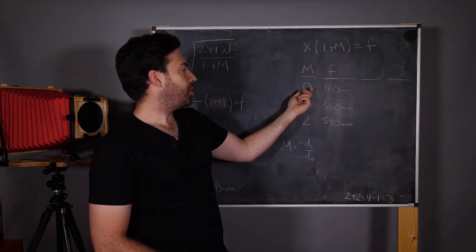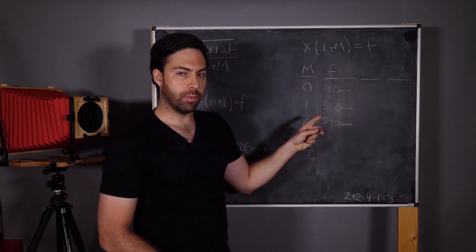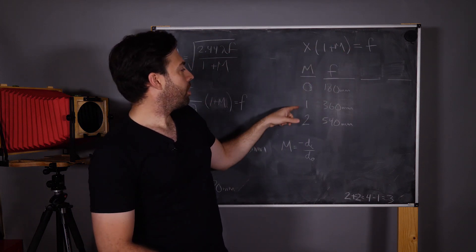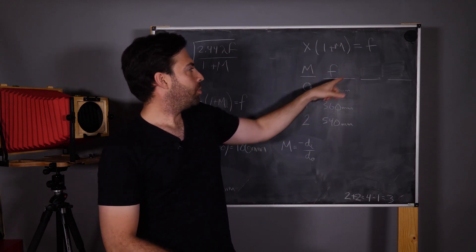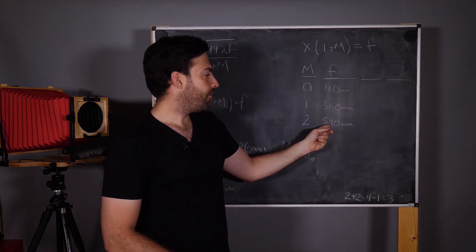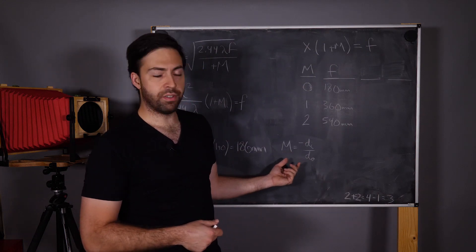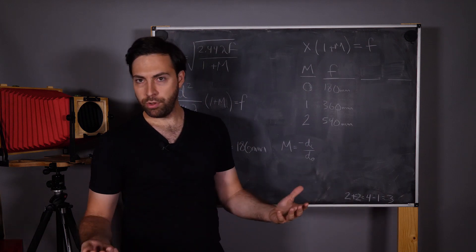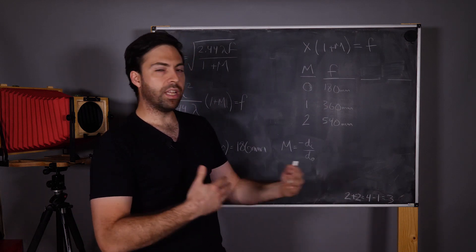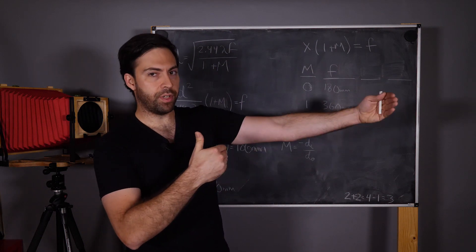So x is 180 for a 0.5 mm pinhole, and x × (1 + m) = focal length. If m = 0 we get 180 mm. If m = 1 our optimal focal length would be 360 mm, because 180 × (1 + 1) = 360. If m = 2 this becomes 180 × 3 = 540 mm. So what does this mean? m is magnification, defined as −di / do, where di is distance to the image and do is distance to the object — just like in lens ray diagrams, from the lens or pinhole to the object.